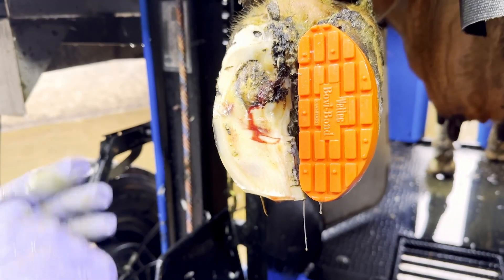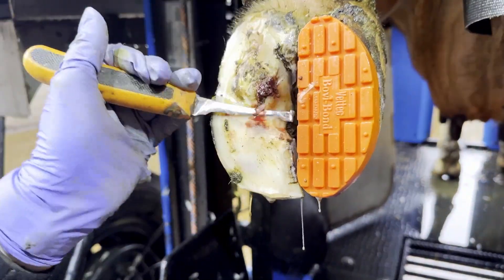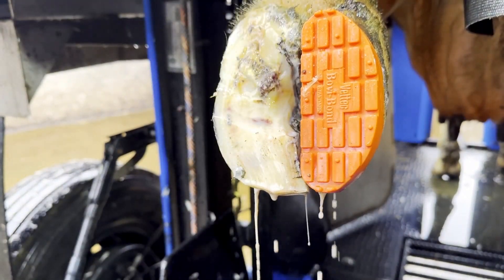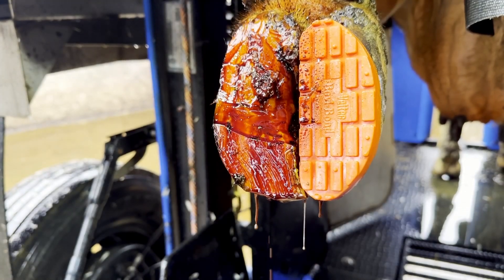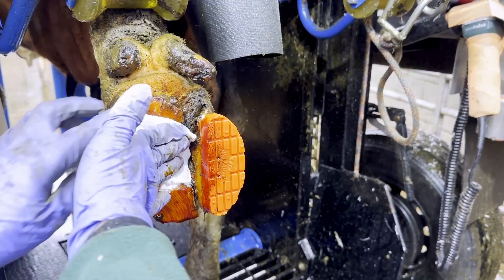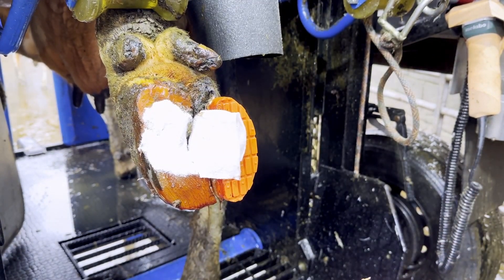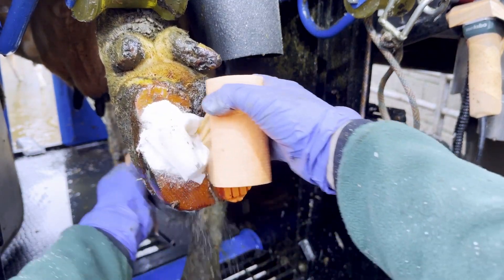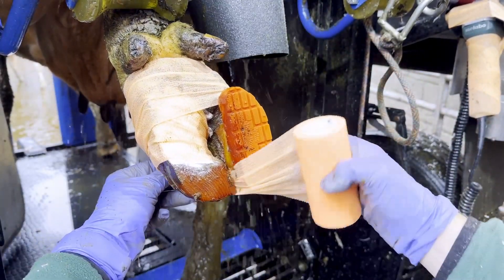As I'm sure you guys have seen me do multiple times, we are now spraying this ulcer site. By spraying her with chlorhexidine I am able to see any loose bits of horn that were missing — and there weren't any. So we sprayed it with iodine, we are wrapping it with salicylic acid, and we're going to send her on her way. Then we're going to talk you guys through what you can do to stop these issues happening — these are actually some of the simplest feet to trim.